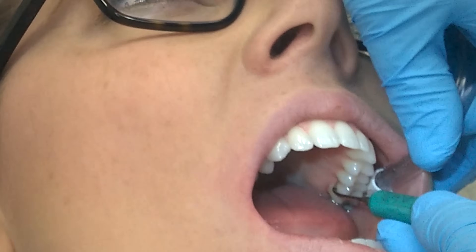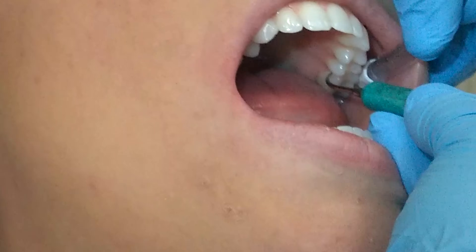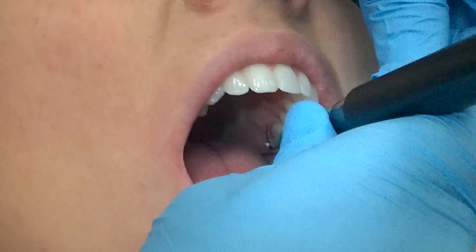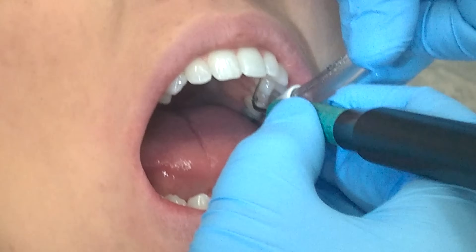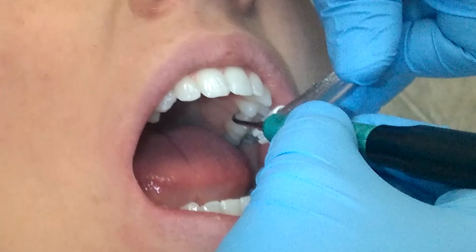Make sure when you use this instrument on a patient that you explain it a little bit first. I usually say something like: 'I'm going to use a special tool that uses a lot of water and vibration to remove some of the plaque and calculus in your mouth today. It makes a unique noise and has a lot of water, but it's the best instrument for your care — just raise your hand if you have any discomfort.'